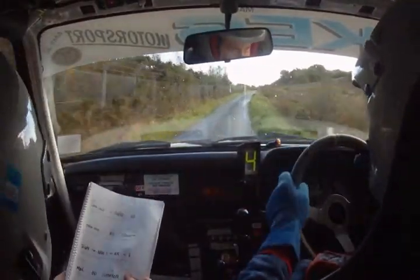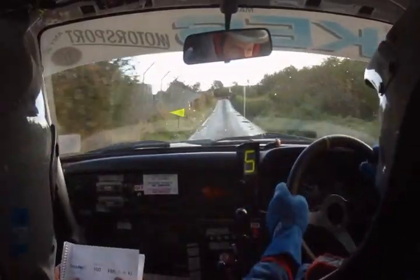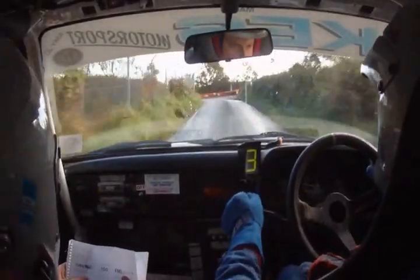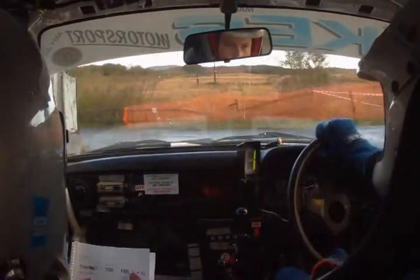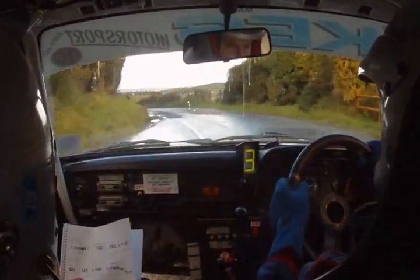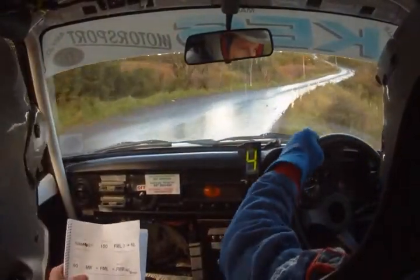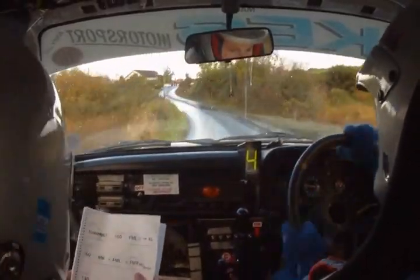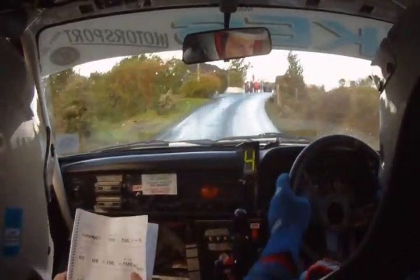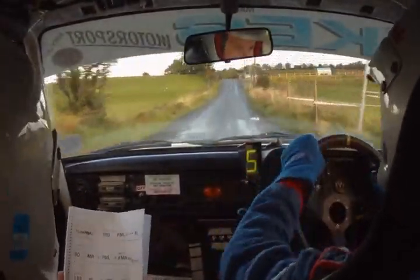Easy right, 130. Stay middle over small flat crest, 100. And turn shiny square left plus. Shiny square left plus — just don't cut, it'll be very slippy. 100, very slippy continues. Fast medium left tightens into K left, keep out. Tightens into K left, keep out, 60 line. Keep out for the K here, and 60.